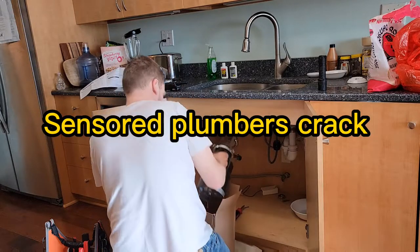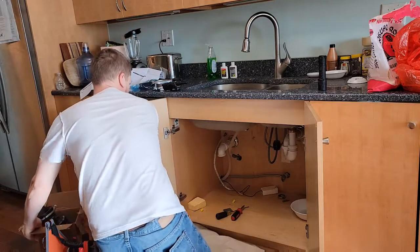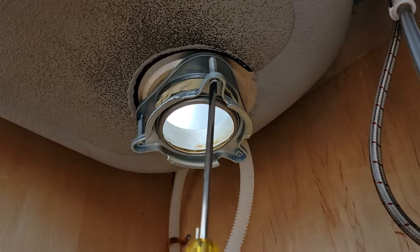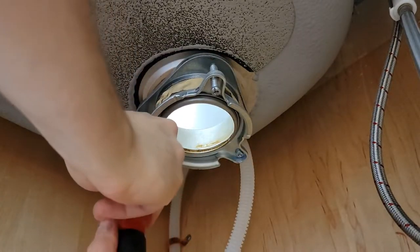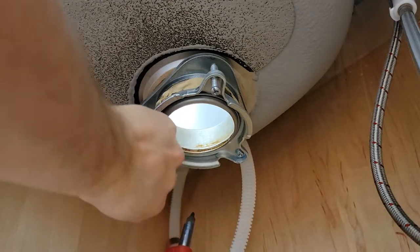I like to take my old garbage disposal and put it in the box of the new one and set it off to the side. Now we're going to be replacing the part that connects to the sink. You don't have to replace this if it's in good condition and not leaking, but it's a nice touch to start fresh — sometimes it's all stained and nasty.